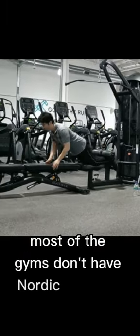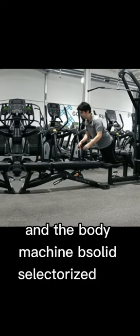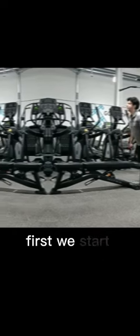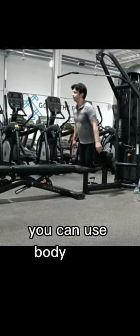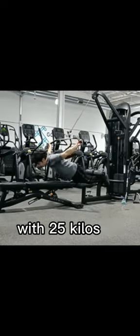Most gyms don't have a Nordic machine. You can use a bench and the Body Solid selectorized lat machine. First, we start with negative Nordic — we use our hands for help. You can use the Body Solid selectorized lat machine with 25 kilos or more weight.